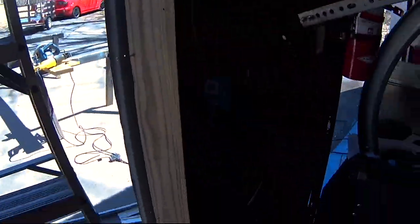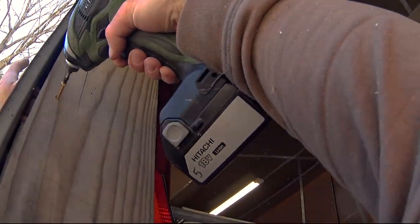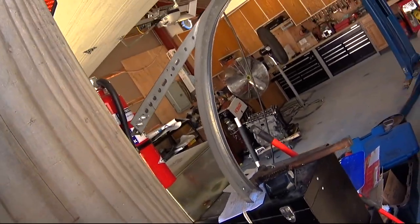Here I'm attaching the horizontal 2x4s to the king stud. But in this garage, all of the weight is taken by the steel structure, and really these 2x4s are just there to hold on the metal siding.